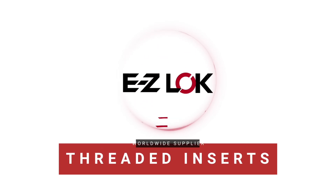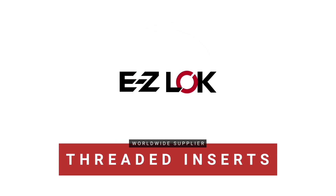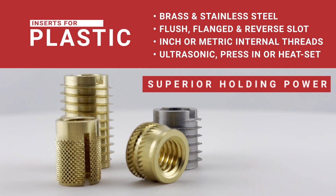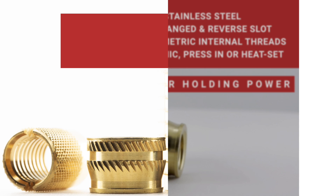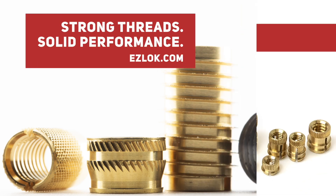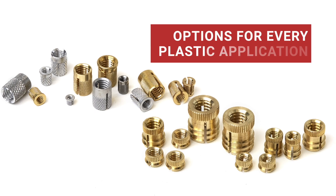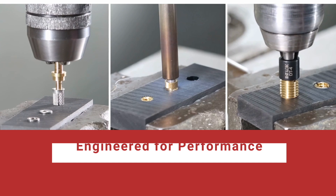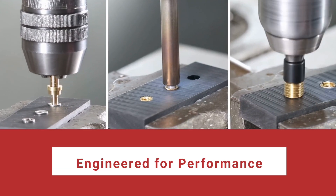Our inserts are engineered for lasting performance in every application. EZ-LOK threaded inserts turn plastic parts into high-performance components with strong, secure threads that stay put. No matter your plastic or your project, we've got an insert that fits. Choose from press-in, heat-staking, or self-tapping styles engineered for performance.